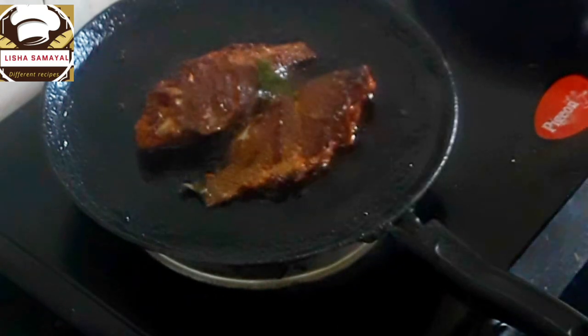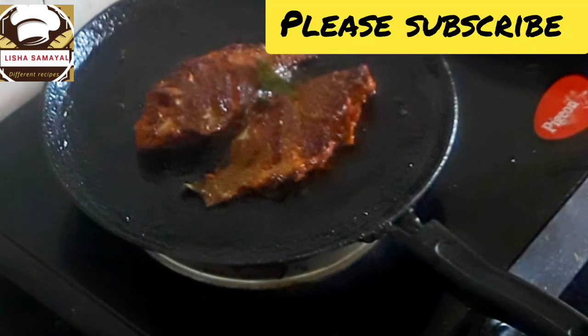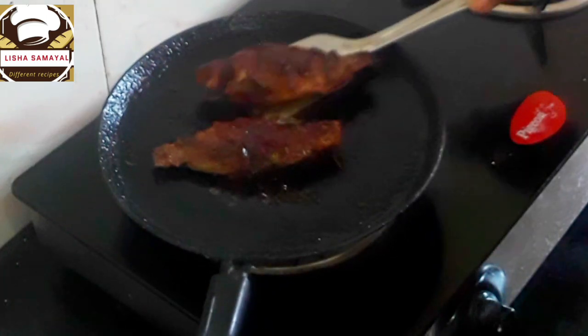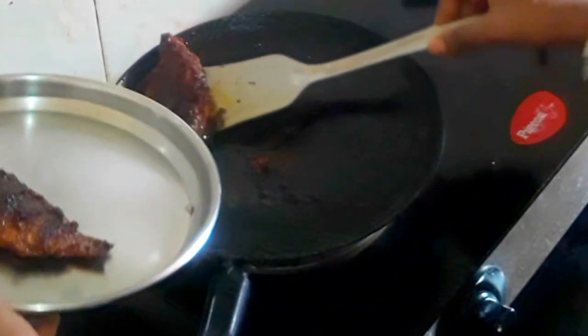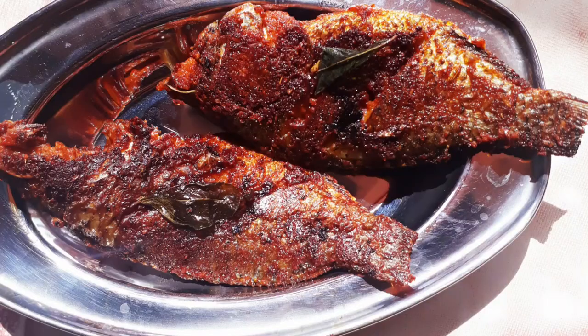Subscribe, like, comment, and share this video, friends. Fish fry is ready — it's a very tasty, simple method. If you try it, please tell us in the comment box. Subscribe and press the bell button. We'll see you in the next video. Bye from Lisa Samigal, Sukanya Saravan. Bye!